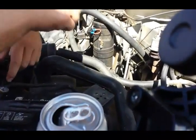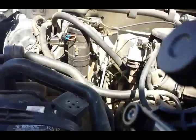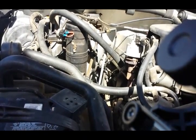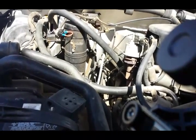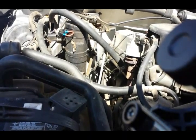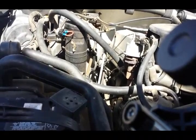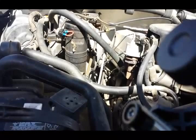Basically when you turn on the air conditioning it should immediately engage the clutch. So we're gonna start it up, engage it, and check to make sure it's working first before we start charging. Go ahead and start it up and turn the air on. Okay, it's on — shut it off. I just wanted to make sure that it was on and working.